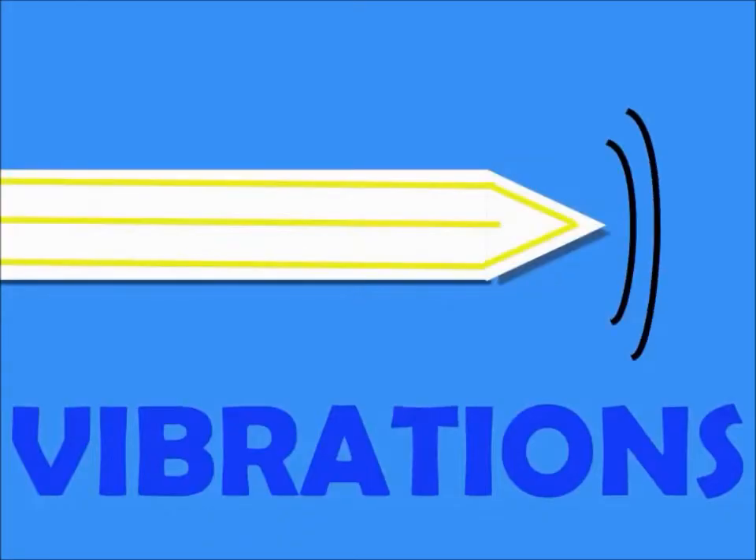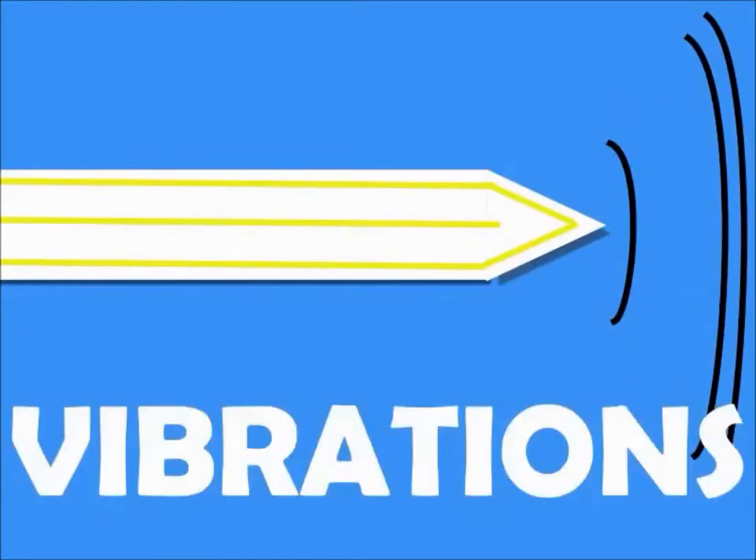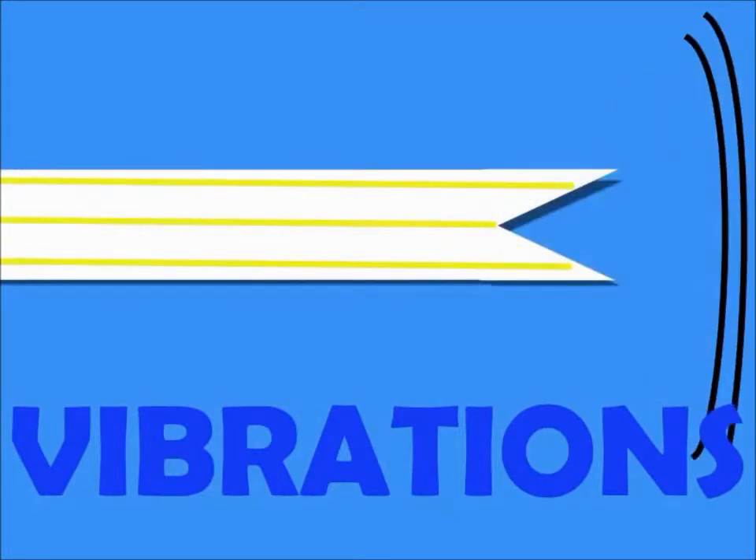The sound you hear is caused by vibrations. These vibrations are made when the pointy tips of the straw touch while you are blowing air into the straw.